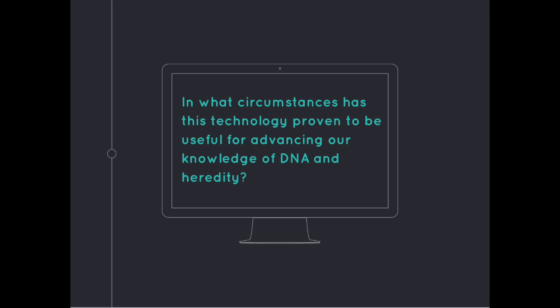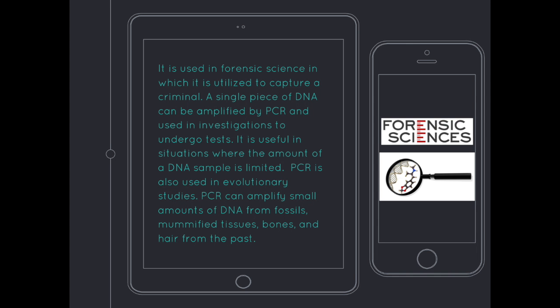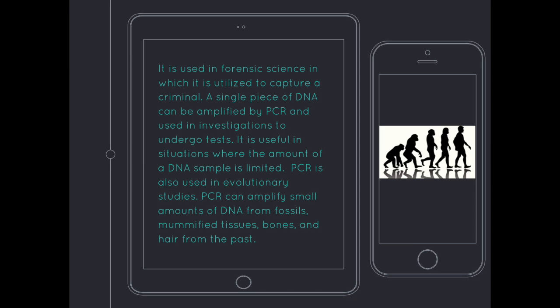In what circumstances has this technology proven useful for advancing our knowledge of DNA and heredity? PCR is used in forensic science to help capture criminals — a single piece of DNA can be amplified and used in investigations, which is especially useful when the DNA sample is limited. PCR is also used in evolutionary studies, where it can amplify small amounts of DNA from fossils, mummified tissues, bones, and hair from the past.